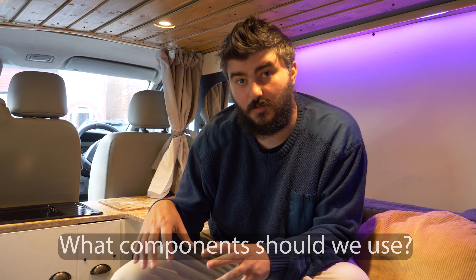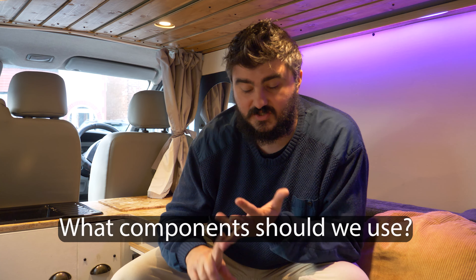Now it was time to find the actual components. The first and most important thing to get is the battery. After lots of research, we decided to go with lithium — it's pretty much the only option if you're using an induction cooker or electric heater for any length of time. You might get away with a kettle on AGM since it's a short draw, but AGM and lead acid batteries don't have a deep discharge.